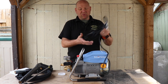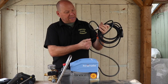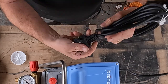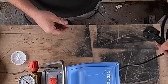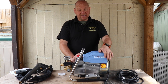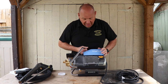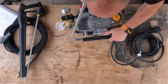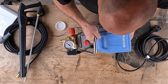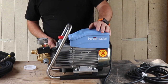It is a 240 volt pressure washer with a really nice thick, good quality cable, and you've got your sealed-in plug there. The pressure washer runs at 2.5 kilowatts, so it is a hefty machine. As you can see when you look around it, it is really well made, mounted on this nice sled here — very robust, with rubber mounts on the bottom to take out any vibration.